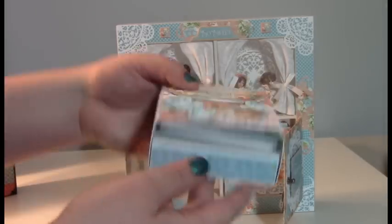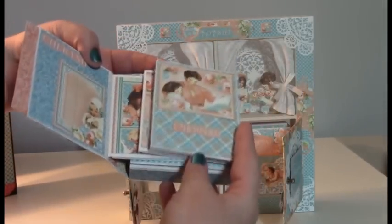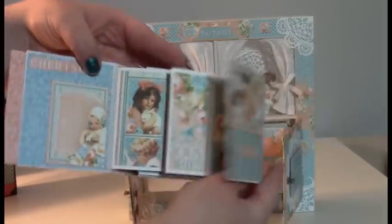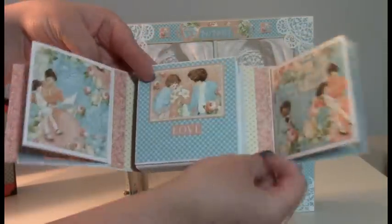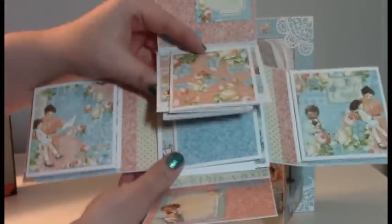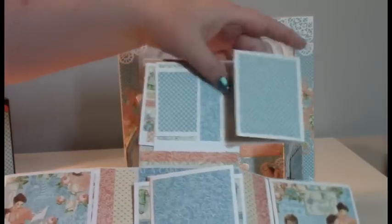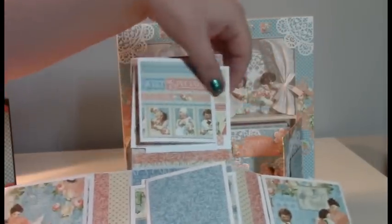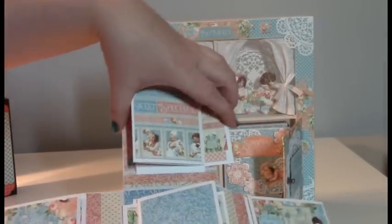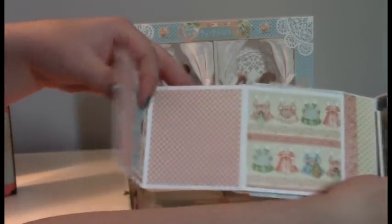This is the same box-in-a-box and these open. The only difference is I changed it — there are two pages and I changed the back side to open just like the front side. There's a tag right here. So this one opens all the way on both sides.